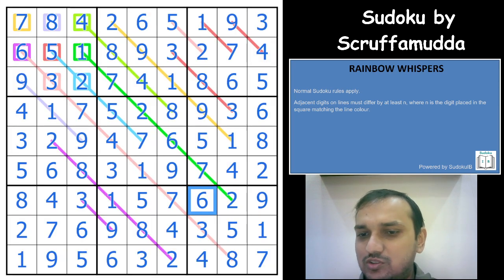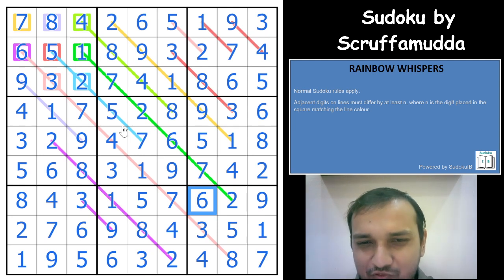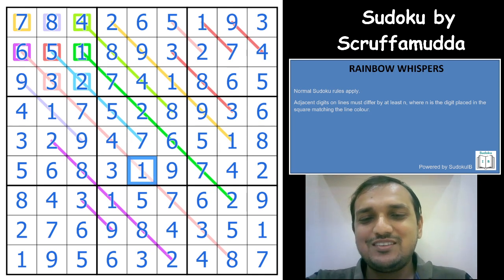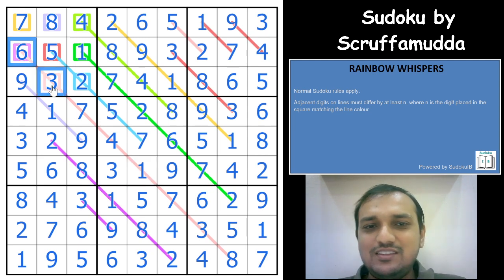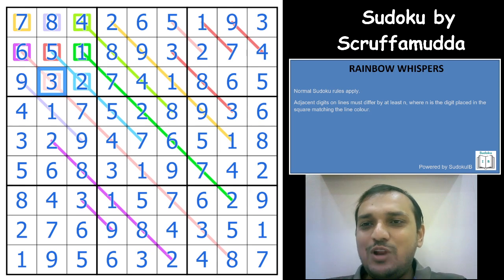What an amazing Sudoku this was! I actually wasted a lot of time missing a very easy deduction. Online solving is really difficult for me — I still prefer paper solving. But it was amazing, what a wonderful Sudoku with no givens and such colorful lines. Thanks a lot to the author for such a wonderful puzzle. I hope you all enjoyed this video — do like and comment if you want us to solve any other Sudoku variant or puzzle genre, and please don't forget to subscribe to the channel. Thank you.